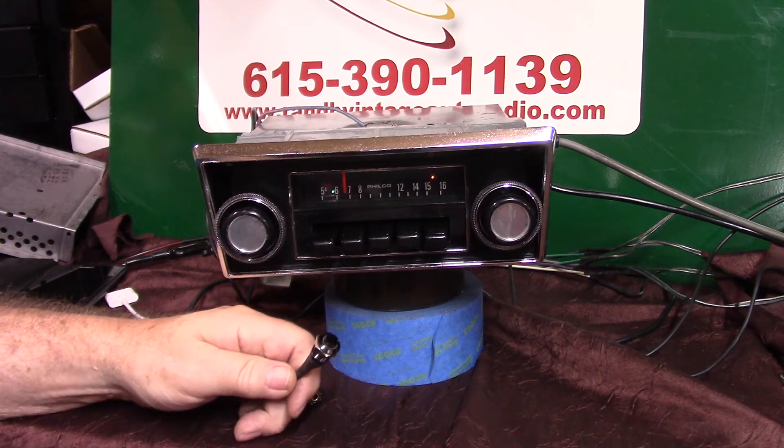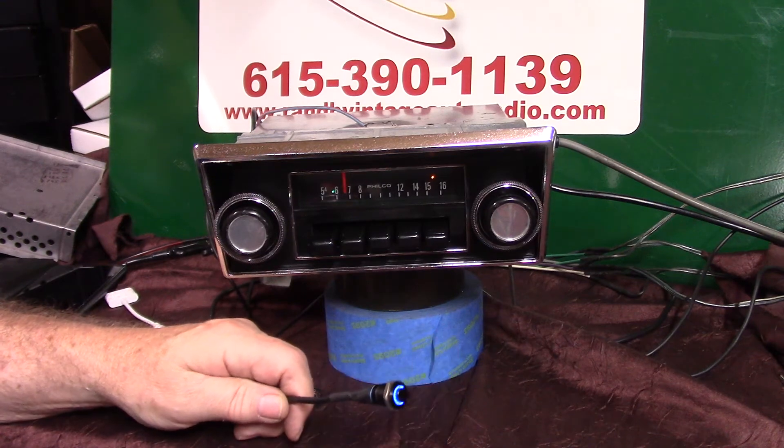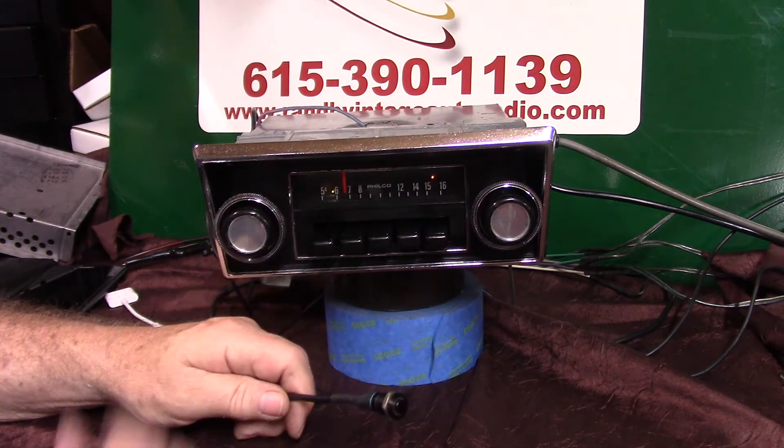Now let's do it with the push button. All you do is four quick taps — one, two, three, four. Scanning for stations. She'll start scanning again.